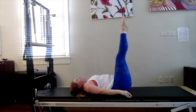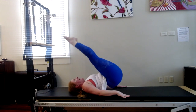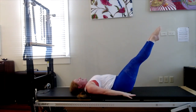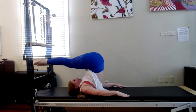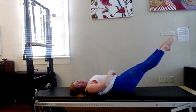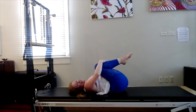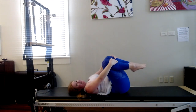Two more. Inhale. Inhale, start to roll down. Exhale, draw the abdominals and keep that imprint. Stretch the legs a little lower, lower, lower. Then bring the knees in. Hug the knees into your chest. Circle the knees around in one direction and around in the other direction.